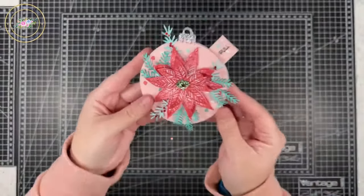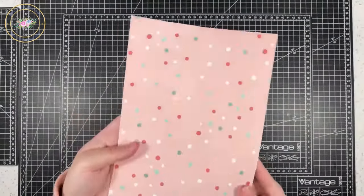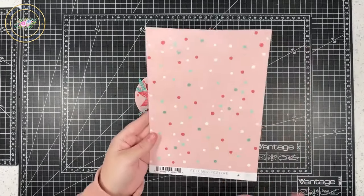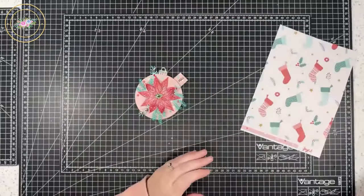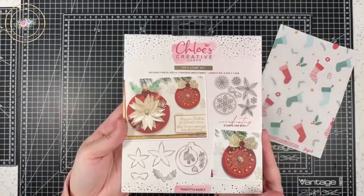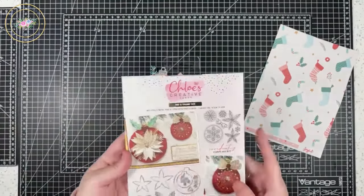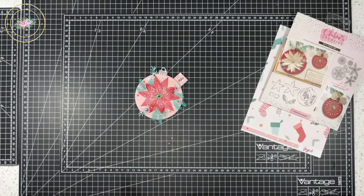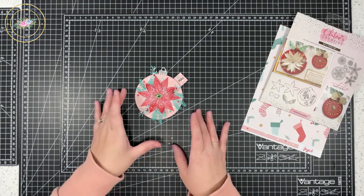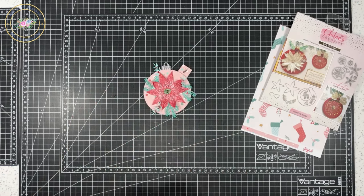Something a bit different but still looks fab. See all that detail on the top — I found some really old pattern papers in my stash. I think it could be American Crafts, it says 'Joyful' on the bottom. I also used a bobble-shaped die from Chloe's Creative Cards, and the Poinsettia die and stamps. But today I'll show you — you don't need a bobble die; as long as you've got a circle die you can make a bobble really easily.